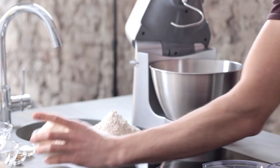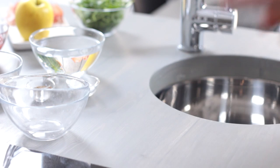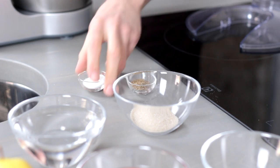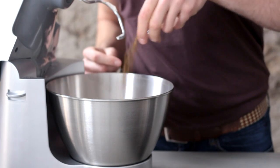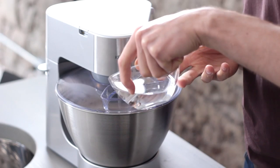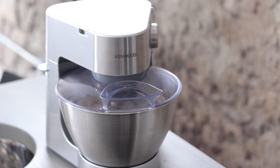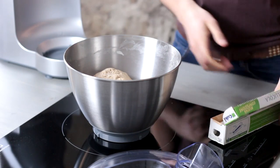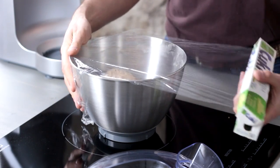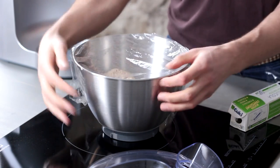Let's start with the dough. Mix the flour with the yeast. Make a well in the center and add salt, sugar, and cumin seeds. Add the water and start the stand mixer with the hook, and knead at low speed until the flour is fully mixed. Increase the speed and leave it to knead for about 8-9 minutes. Remove the hook, cover the bowl with cling film, and leave it to stand for 20 minutes. The dough does not need to double in volume.